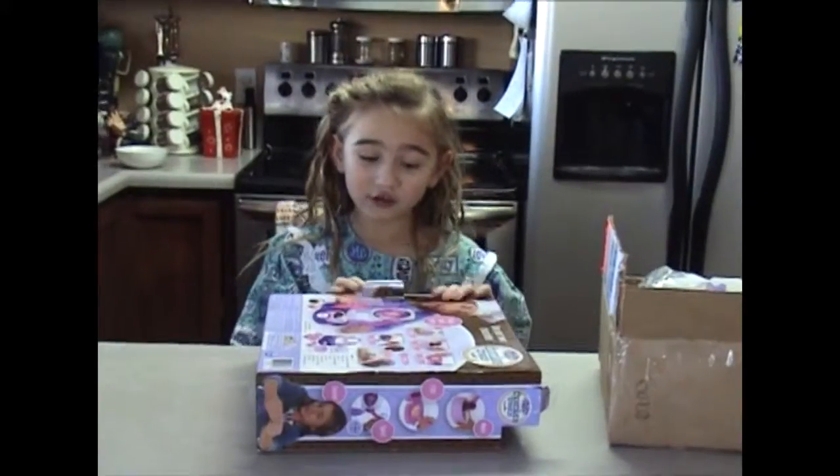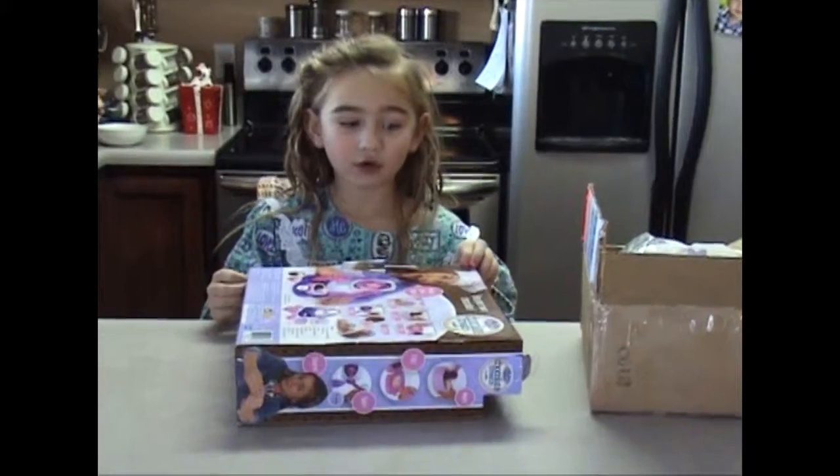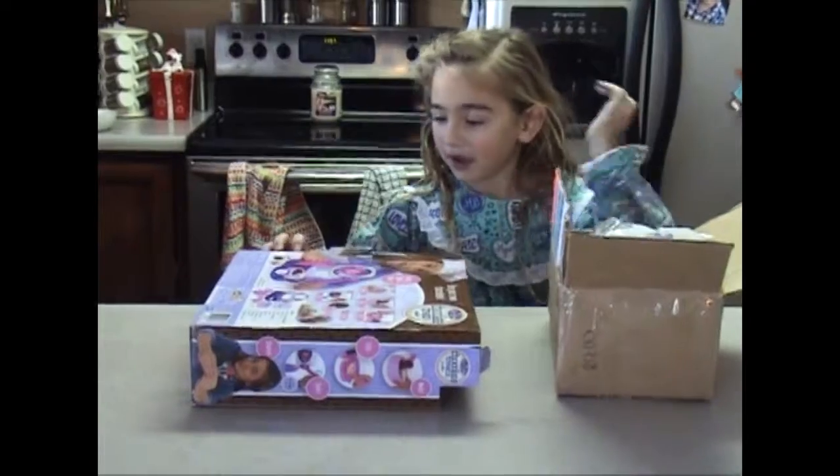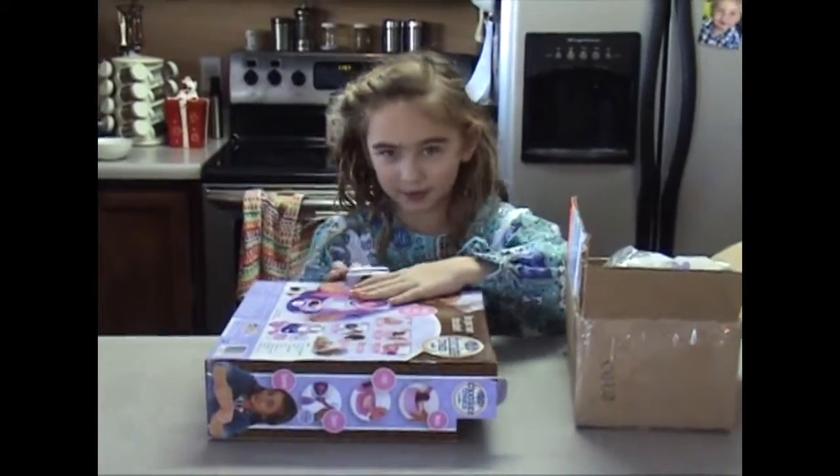I got this whole chocolate maker for Christmas, and these chocolates too. I'm going to open it up and see what's left.